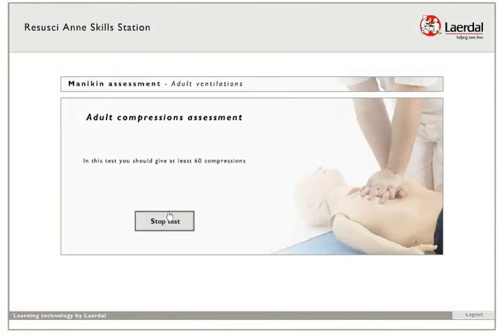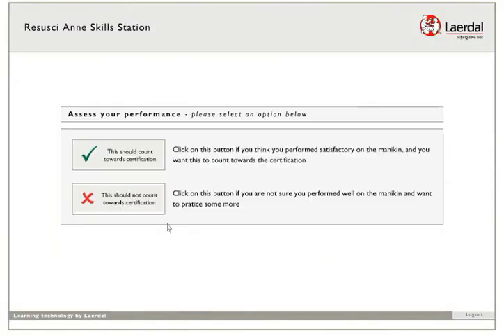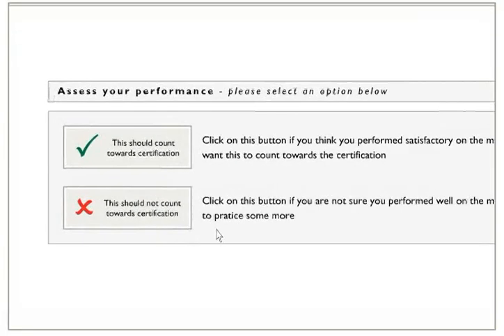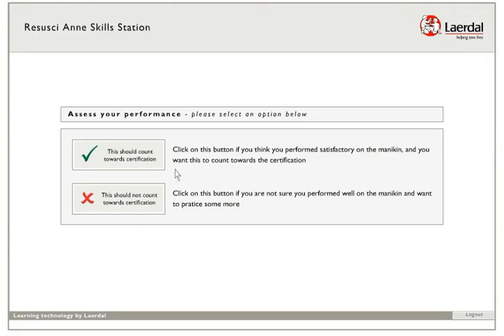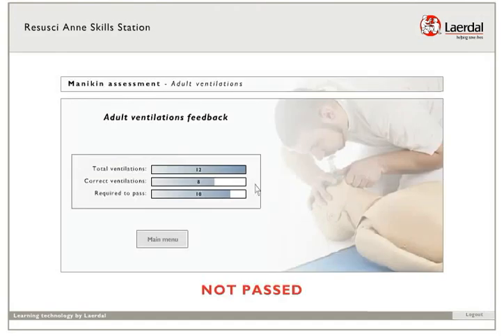After pressing stop, you are asked to evaluate your own performance. If you feel that your performance was not as good as you would want it to be, please select 'This should not count towards certification,' and no data from your practice will be saved in the system. If you are confident that your performance was good, select 'This should count towards certification.' If you did not pass, you have to go back and retry the assessment.